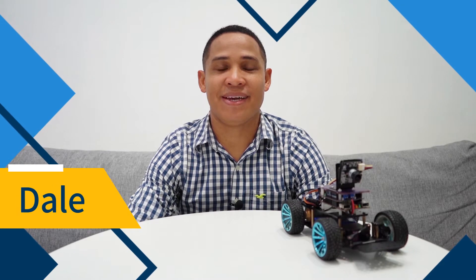Hi guys, I'm back again and this time I'm going to show you how to use the VIA PIXEDO vision sensor and an Arduino board to control a driverless car using color recognition. The idea is that the car will steer itself and follow an object with a specific color. This should be good fun.